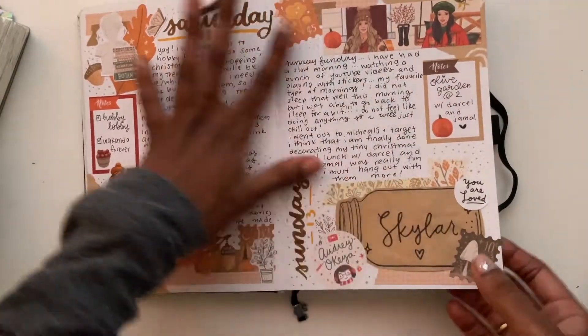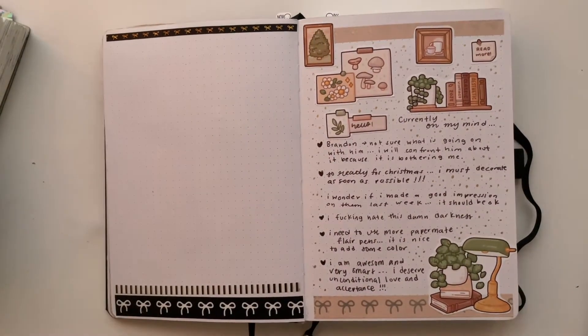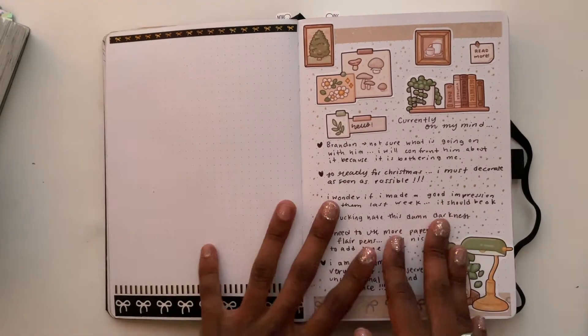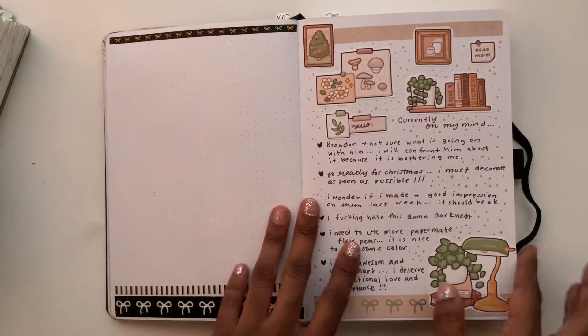This is my other favorite spread — it's for the Black Panther movie. When I looked for pictures I couldn't find a lot of screenshots yet, so hopefully now that it's been out for a little while I'll go back and fill this page in.